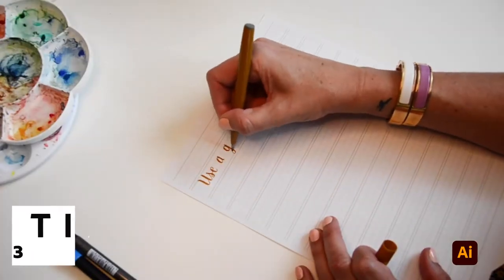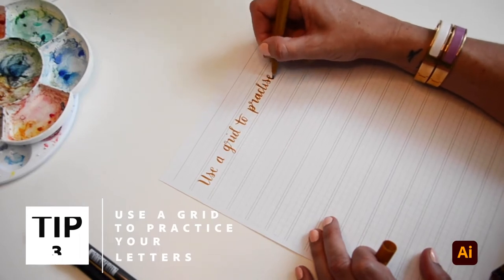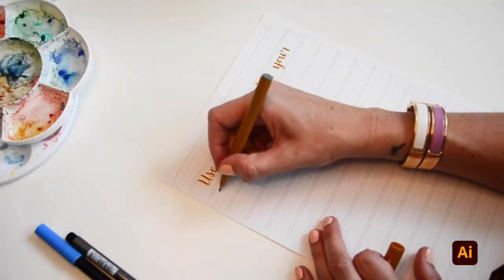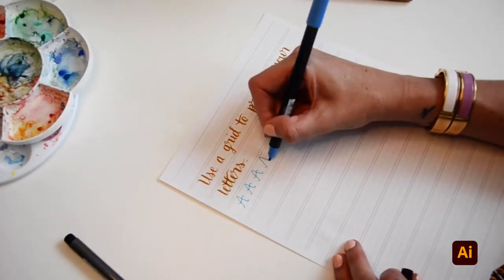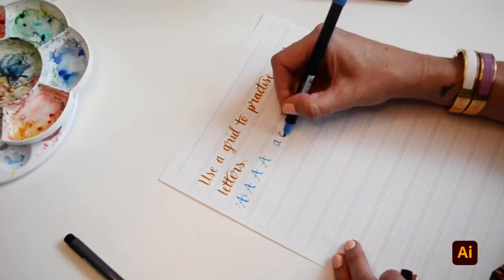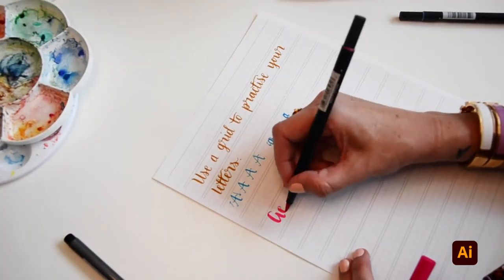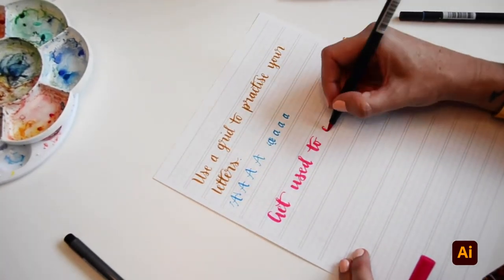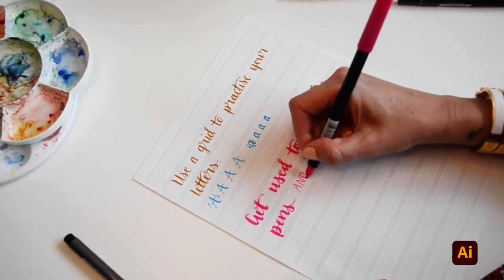Number three: it's helpful to use a grid to practice your letters. Just like the old saying goes, practice makes perfect, and there's no exception with hand lettering. Using a grid helps you with the consistency of the size, shape, and direction of the letters. Once you get a feel for hand lettering, you can play around with different pens and paints to see what you like, and you can also use a combination of thicknesses to get a great effect.